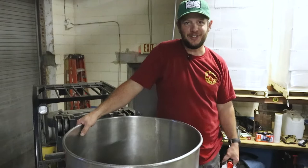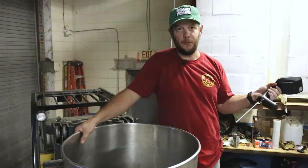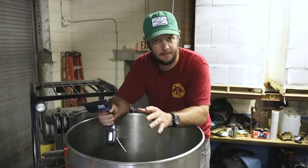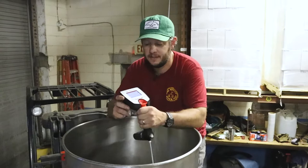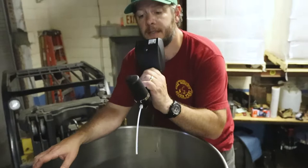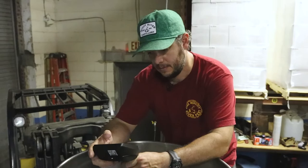Once we dump the barrel we need to check the barrel proof that it comes out at, and then do some numbers based on weight to see what our loss was. The devil's cut is saturation into the oak — like a sponge. The angel's share is evaporation into space. We usually lose about 10 percent of the barrel's contents when it sits for a year. This barrel sat for about a year and three months, so we'll check it out. I use this Anton Parr Snap 41 — it's super fancy, pretty much as good as a hydrometer — it gets us these measurements quickly. We take a sample, make sure it's nice and clear, and then hit start. We're running around 69 percent.